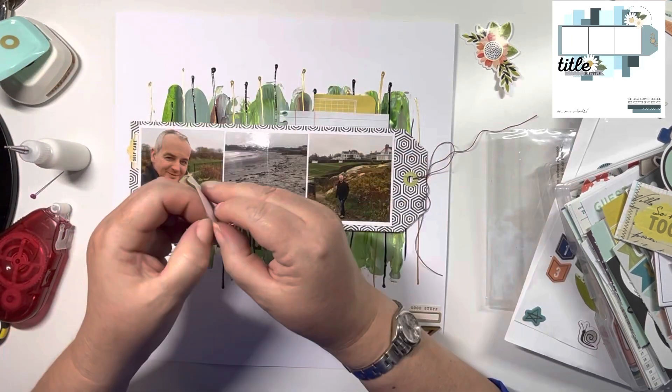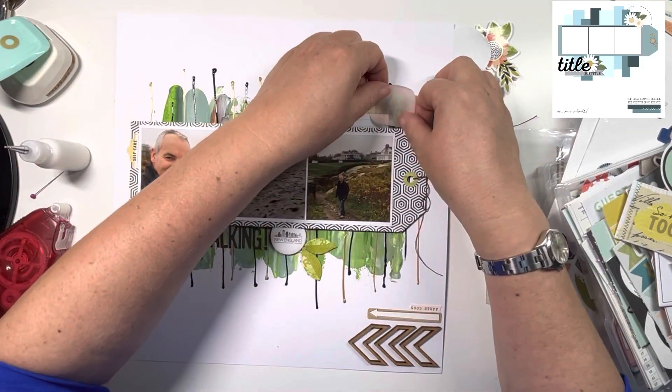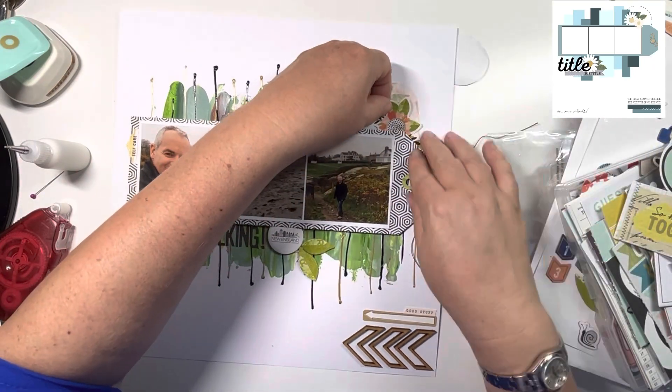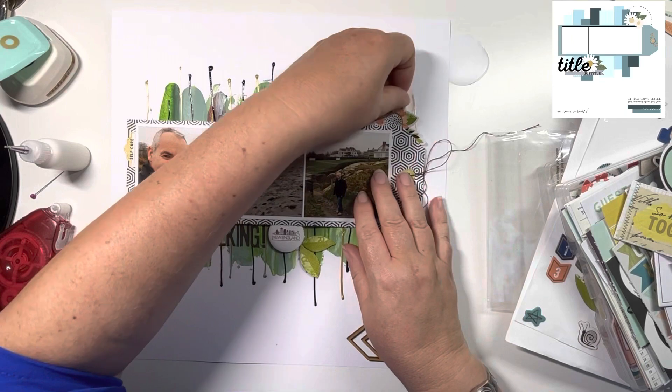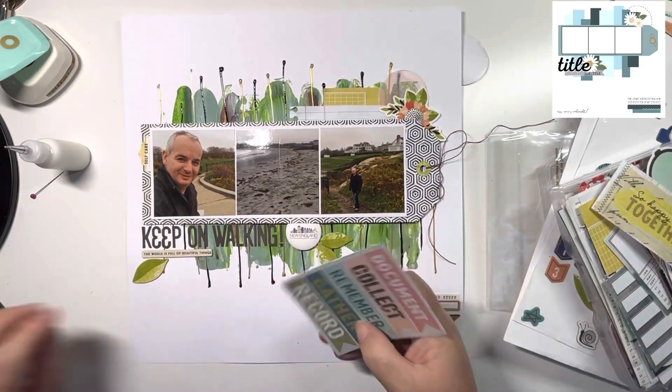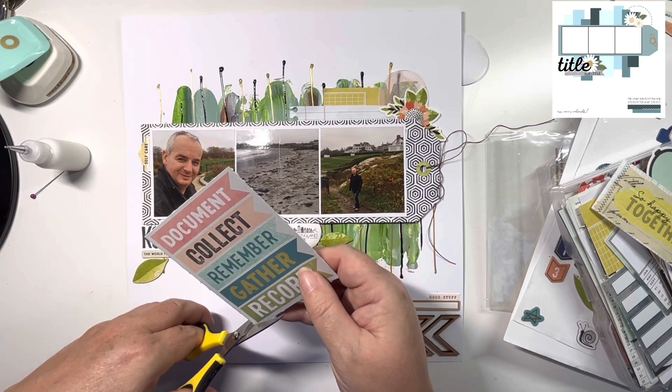Just gluing all these bits down before I add that washi. You can see how much more translucent that is now that it's stuck down. Adding that floral sticker — the layout is popping up a bit, so I will add a bit of glue behind that as well.